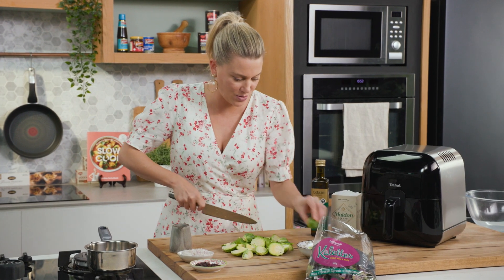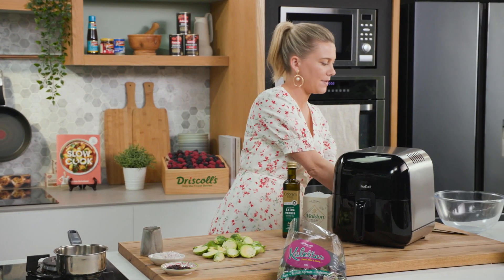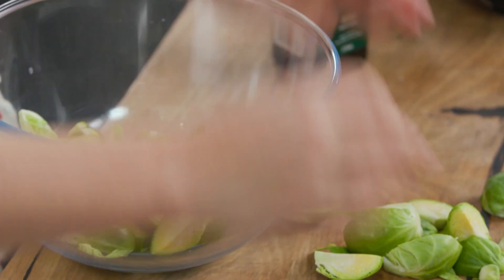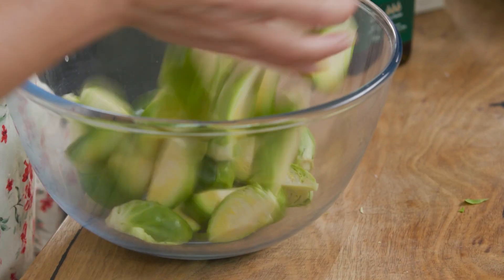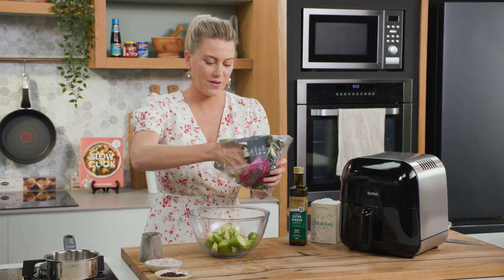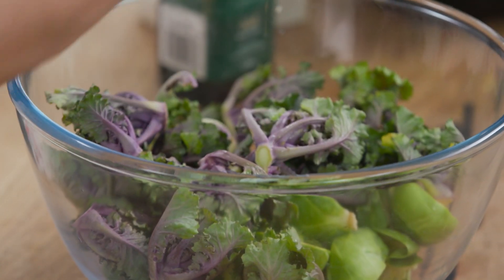Okay, last two and I'm going to pop them into a bowl. It looks like quite a lot but they do shrink substantially as they air fry. So one packet of the kaolettes and I'm going to leave them whole.